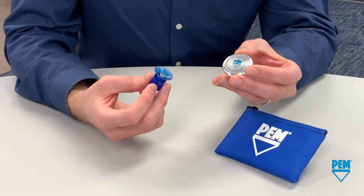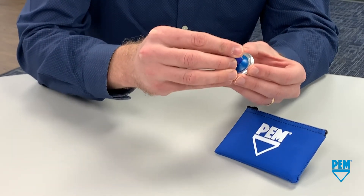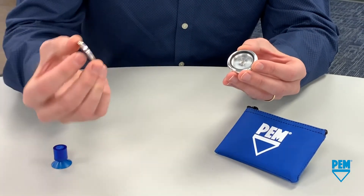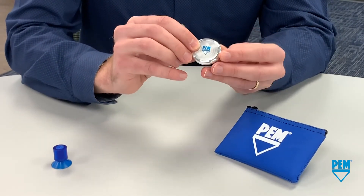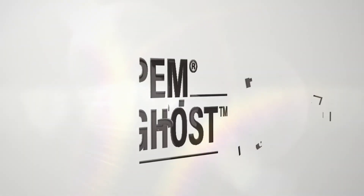Let's go ahead and disassemble our disk once more. Center our tool, press down until flush, and remove the lid. Once again, simple press-in assembly — and there you have it. Thank you for watching, this has been a demonstration of the PEM ghost fastener.